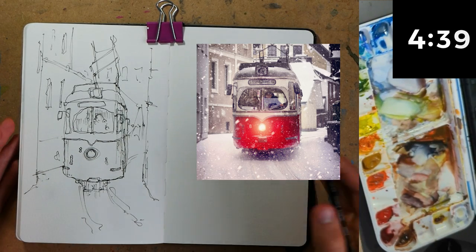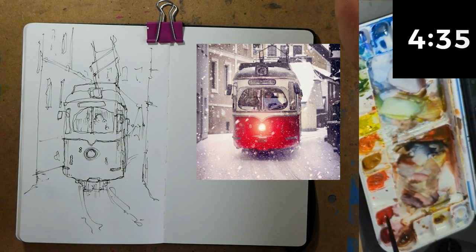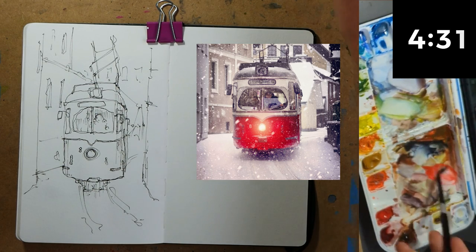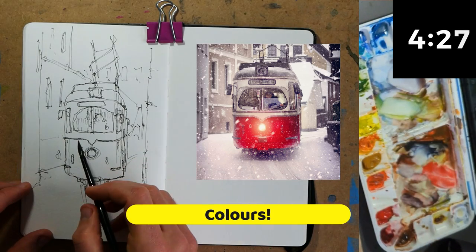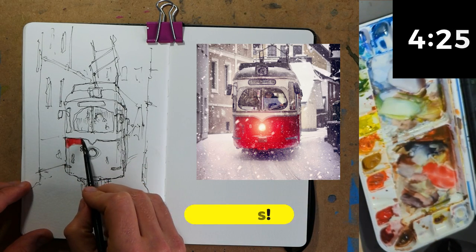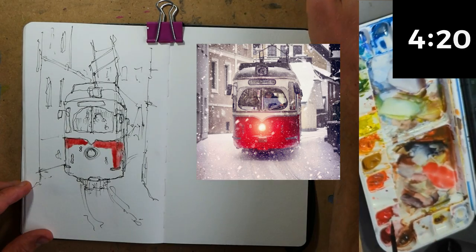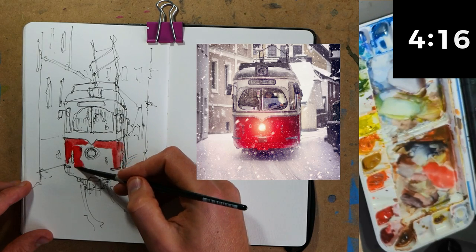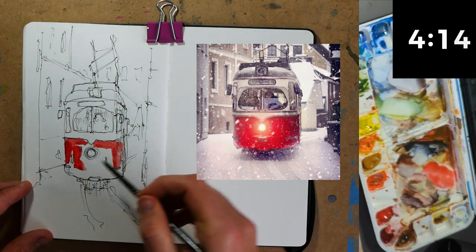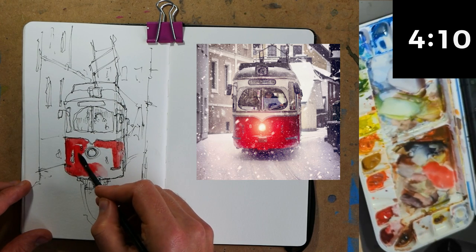About five or six minutes gone — time now to move on to our colours. I'm just going to use one brush and be quite tight with these colours. I'll get a nice bold red — a primary red — and mix a little bit of crimson or magenta in there. That's going to be the colour for our lovely tram. It needs a little bit more of that primary red.